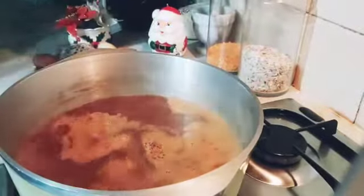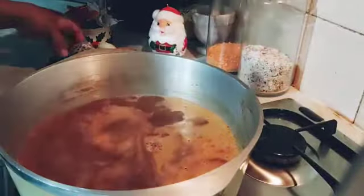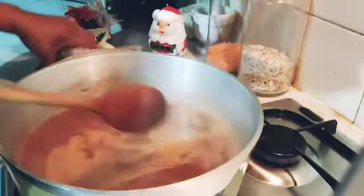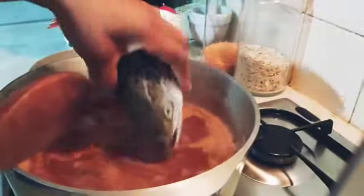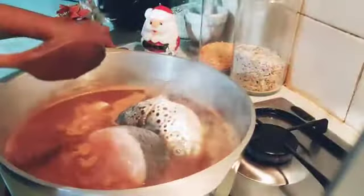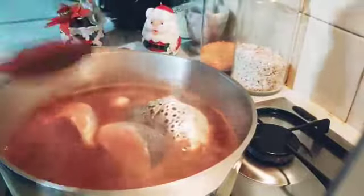The heat might keep coming back off and on, so I'm gonna put in my fish. I hope everybody's having a nice day today — wonderful Christmas with loved ones, neighbors, and friends. My salmon fish goes in there, so I'm making salmon fish pepper soup.